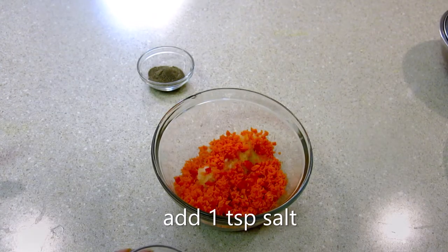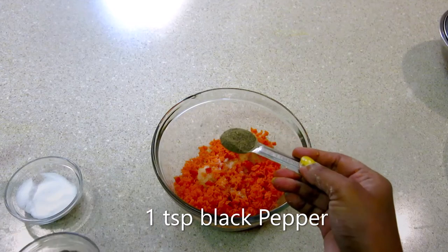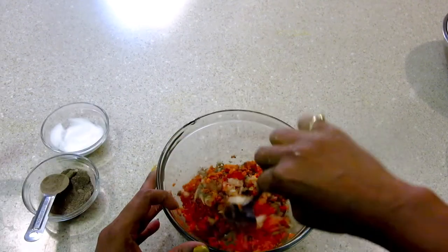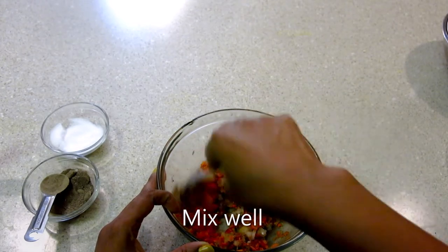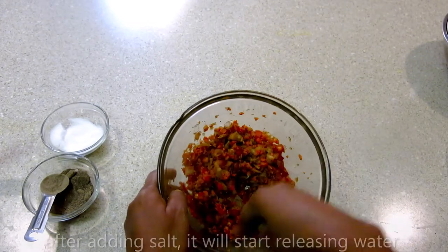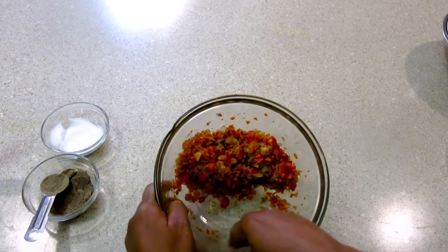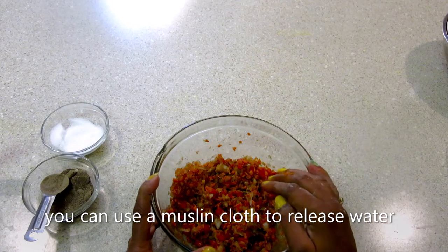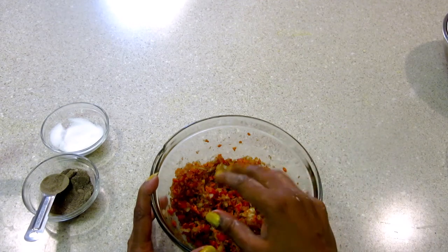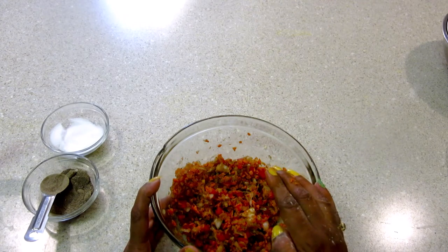Now I will add 1 teaspoon salt and 1 teaspoon black pepper. After adding the salt, we will remove the water from the vegetables. You can squeeze the water out using a muslin cloth. We will remove the water but the mixture will remain moist.